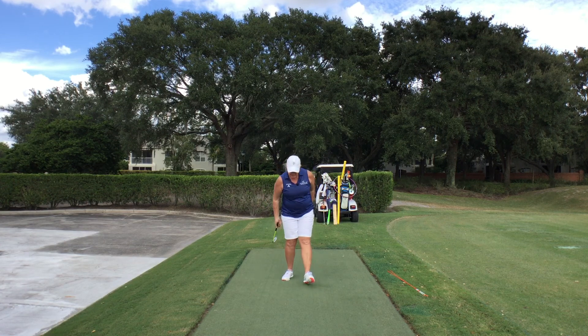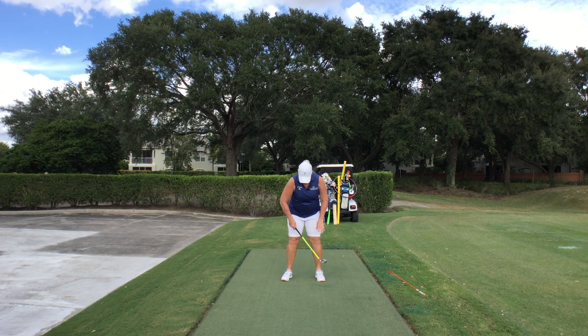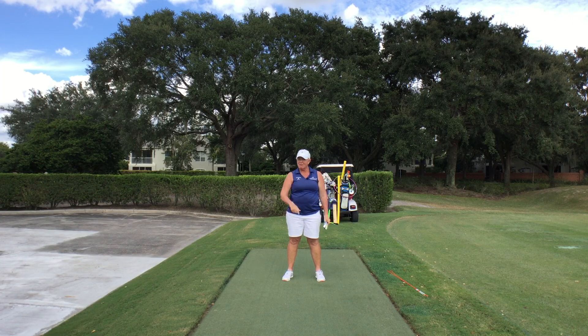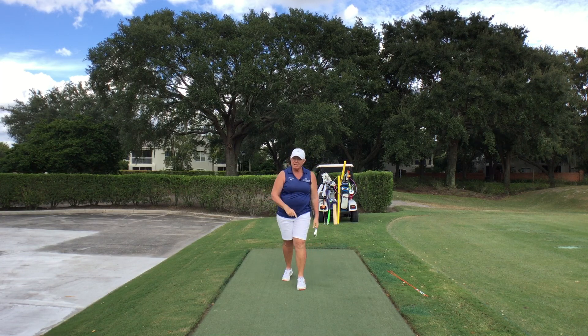So what we're going to do is get set up in good posture. Remember, the fingers touch the top of your knees. We're going to take a grip and I'm going to swing the club five times as fast as I can left-handed. Well, we can see how slow that is — I'm not very good at that, but let's get better.